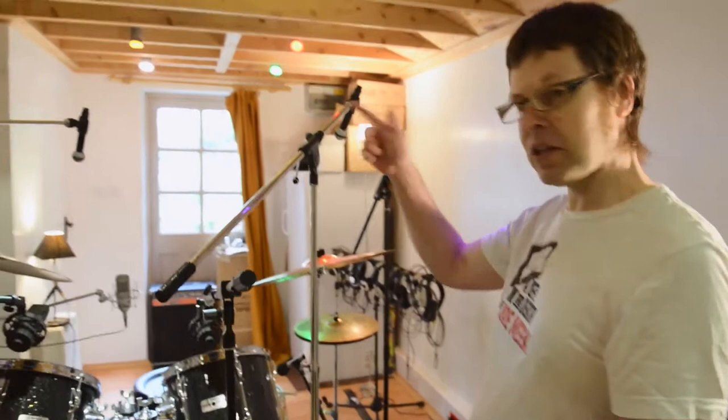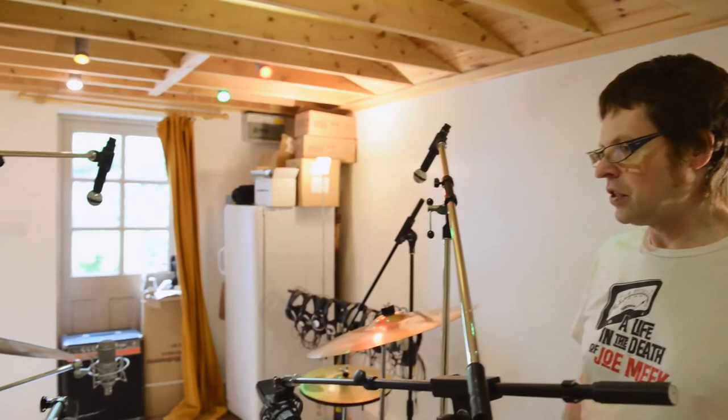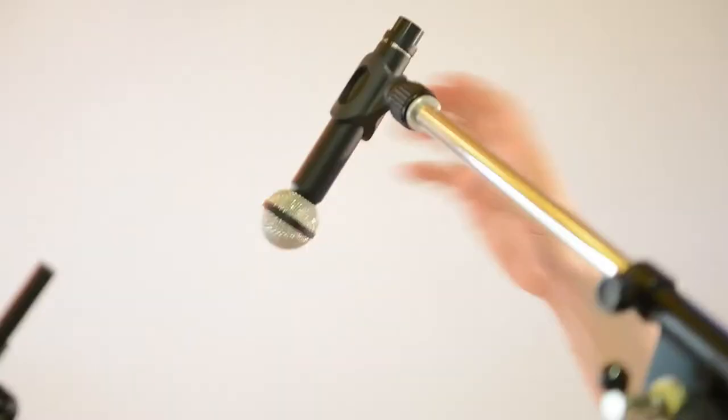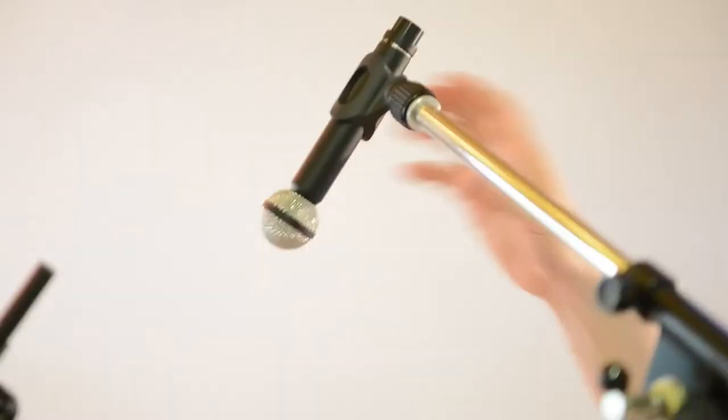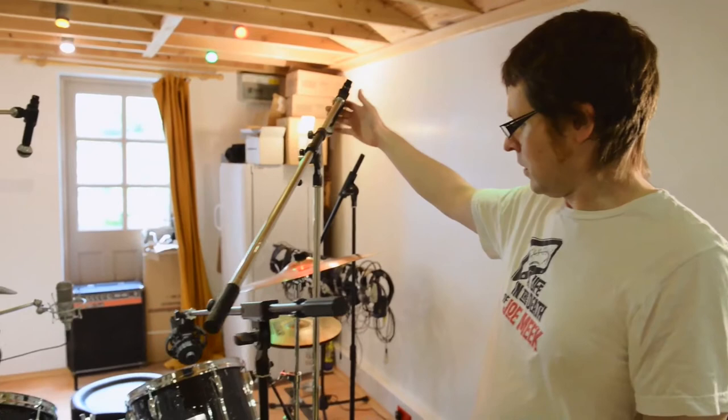Around this side of the kit I can show you the overhead miking. These are ribbon mics — a pair of Beyer Dynamic M160s. I quite like using ribbons on overheads. I've also had a lot of success using Coles 4038s, which are big heavy things and figure-of-eight, compared to these which are hypercardioid and much more directional. In this room the 4038s work really well because they give you a little bit more air and ambience, a lot of weight, and you can get quite a lot of the sound of the kit just from the overheads.